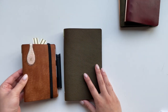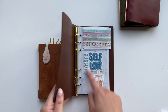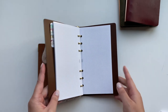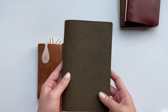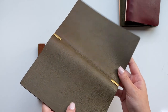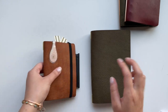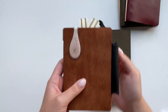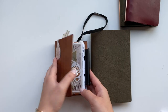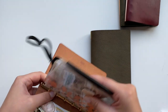I got two covers. I got the personal slash A6 size — the pages here are more rectangular, 3.75 by 6.75 inches. I purchased this one in their Minerva leather in the gray color, which honestly looks a little more olive than gray, and the inside is a smooth brown. And then for the pocket size I got the Pueblo leather in the color yellow brown. I'm going to empty out both planners so we can get a better look at them.